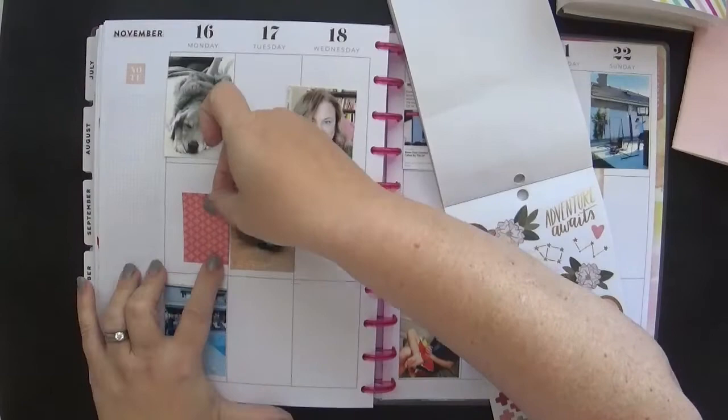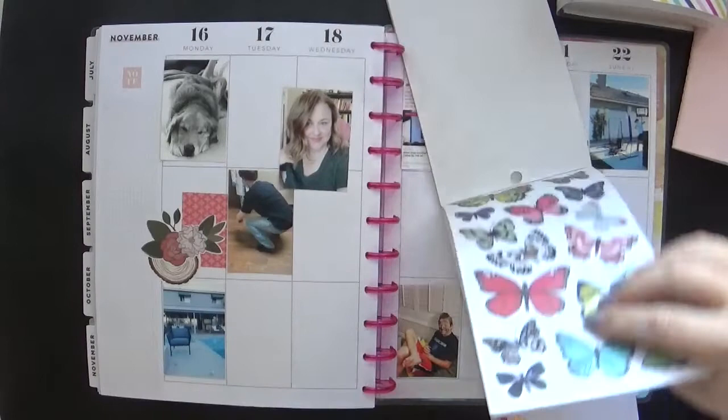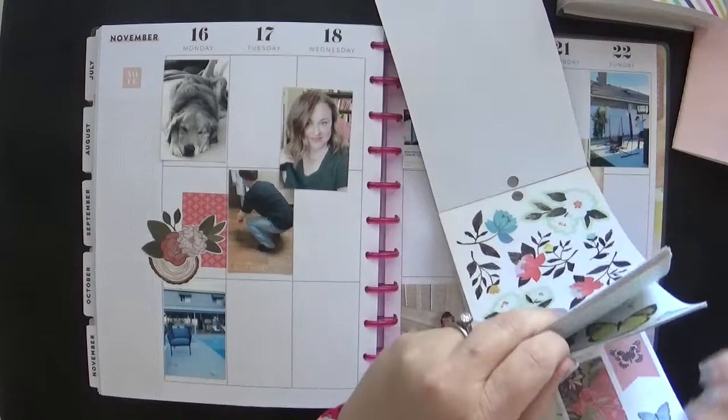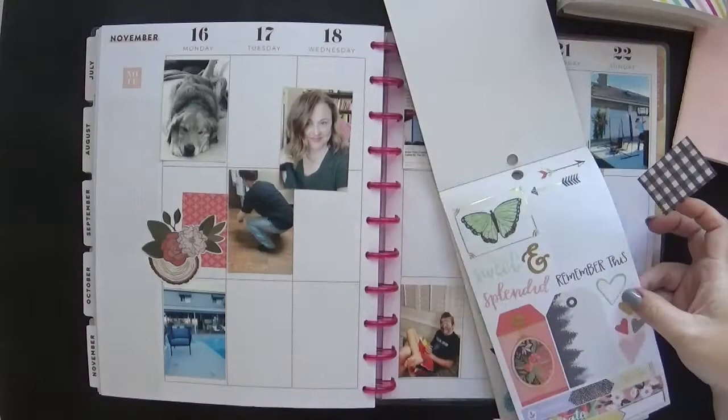Now I'm going to use this One Canoe 2 sticker book from Hobby Lobby by American Crafts. I've had it for a few years. If you've been planning a while, you may have picked up some of these American Crafts books at Hobby Lobby as well — they were available a few years back, maybe three or four. I am a huge One Canoe 2 fan, so I have hoarded this one, which I don't do ordinarily, but it's a special exception.